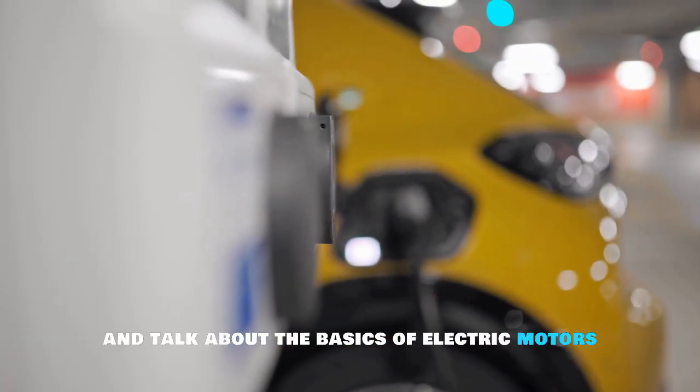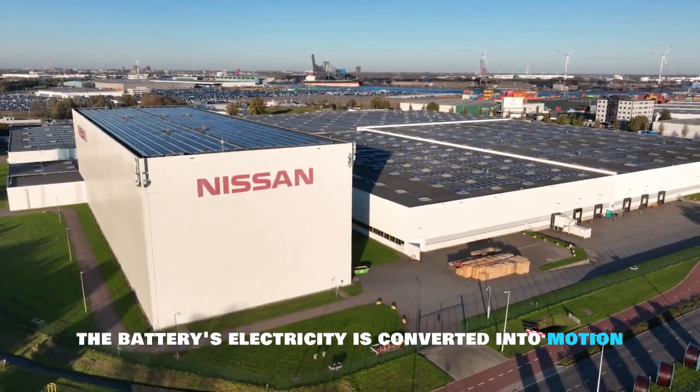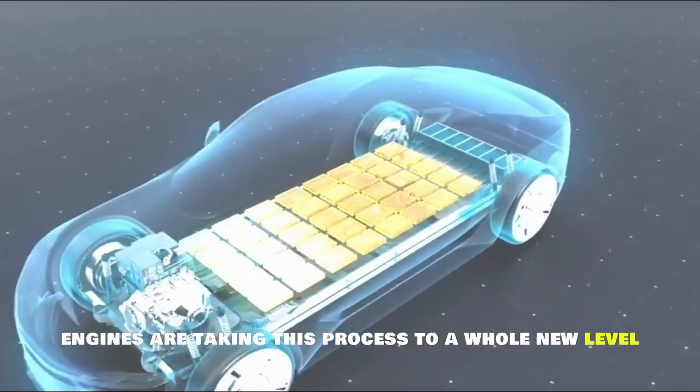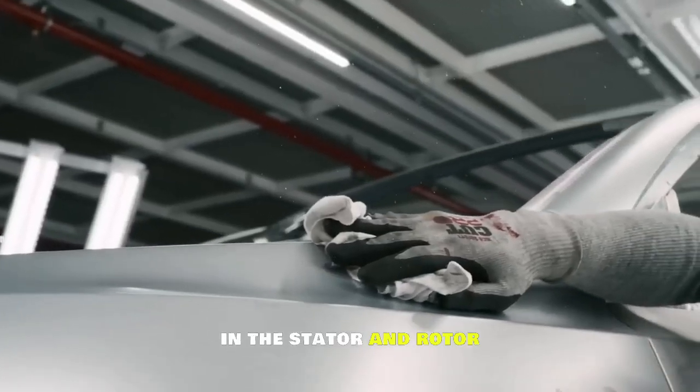Let's go back and talk about the basics of electric motors. In electric vehicles, the battery's electricity is converted into motion to move the wheels. These new Tesla motors are taking this process to a whole new level, achieved by creating opposing magnetic fields in the stator and rotor.